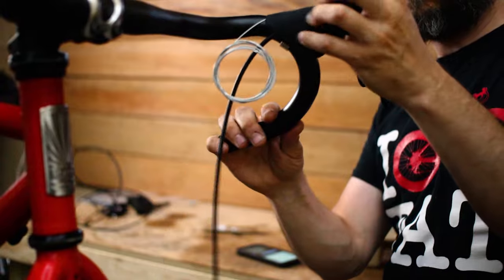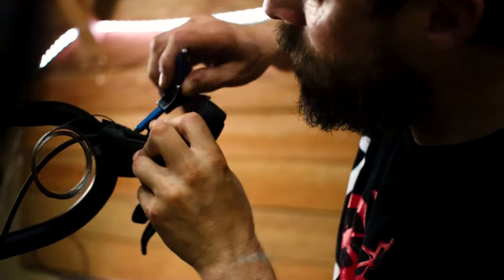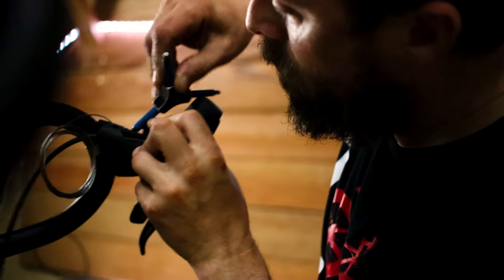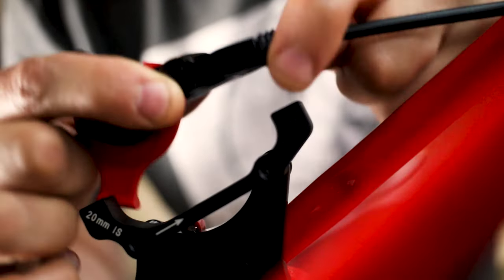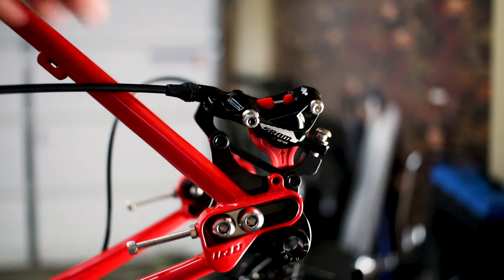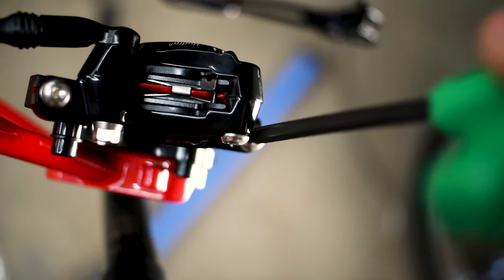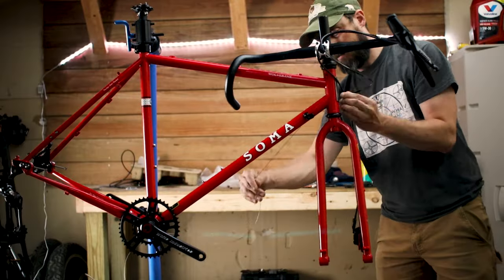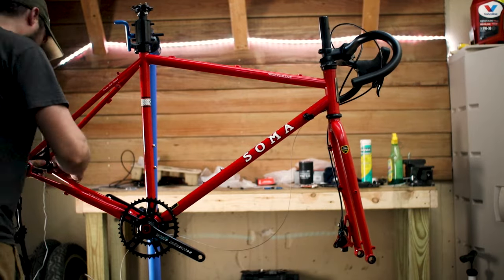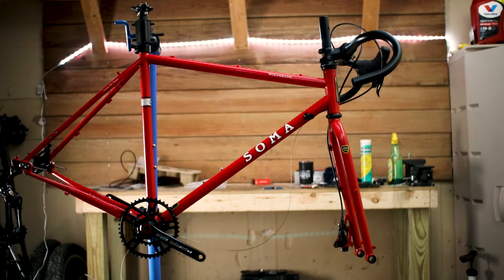Speaking of the brifters, I like SRAM. The simplicity of the double tap system of this 2x10 setup is right where I want this bike to be. The hydraulic brakes are not so simple — or so you'd think. I've used hydraulic brakes on only one other road bike and they were a dream. Compared to a cable actuated system, hydros take less force to brake and the closed system keeps out dirt and grime. These are two great things for an adventure bike.